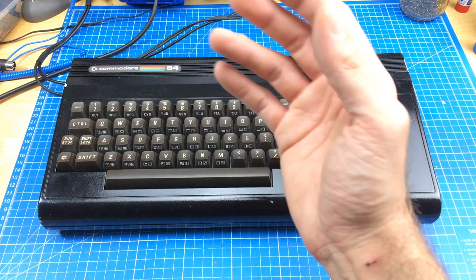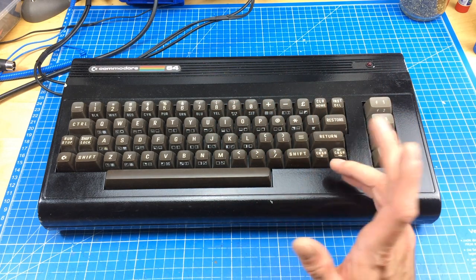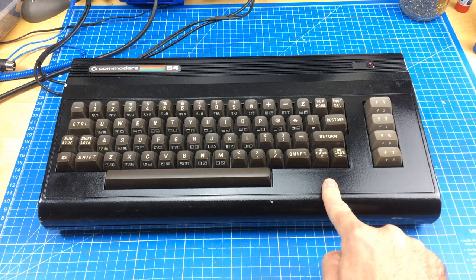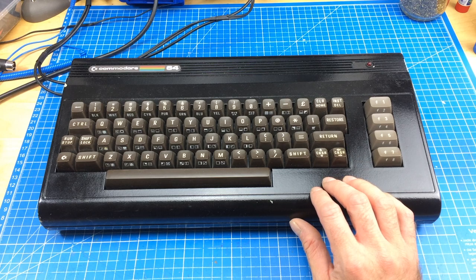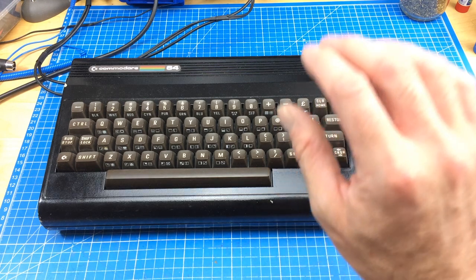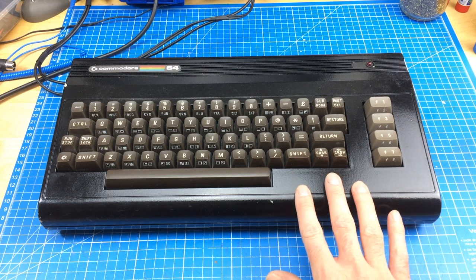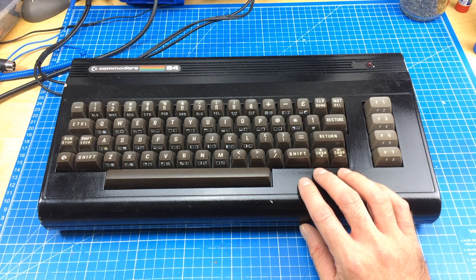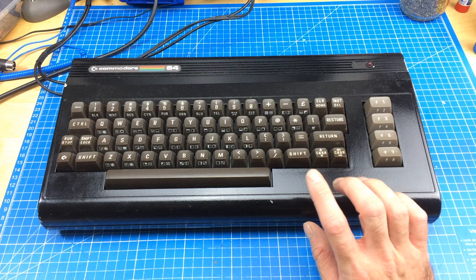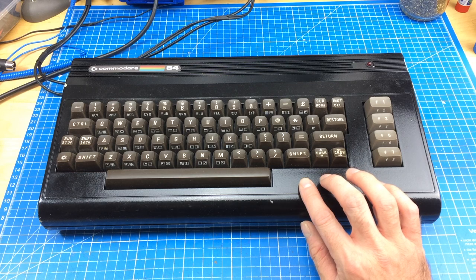August is Commodore 64 month, so I thought why not sneak in a quick Commodore 64 repair — hopefully quick. This is a very nice-looking black spray-painted Commodore 64, which was donated to me by Scusi. Thank you very much, sir. This was donated to me a while back when I still was in the old flat. So this was sitting here waiting to be repaired for a while. I remember there's something wrong with it but I don't really remember what it was, so let's check it out together.